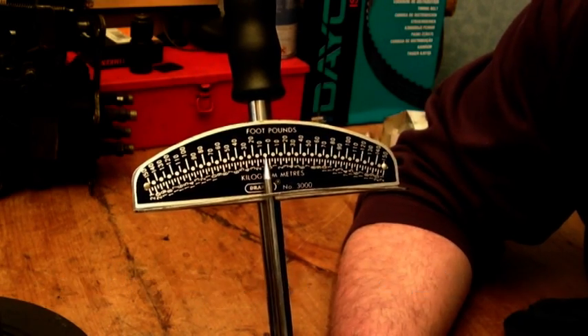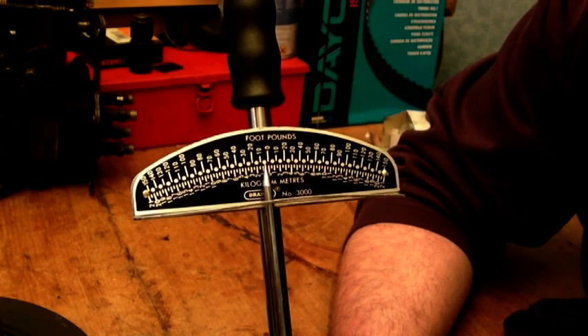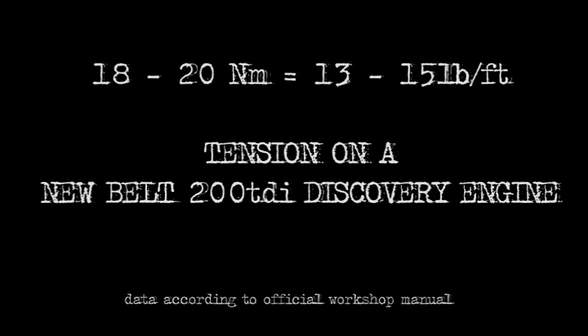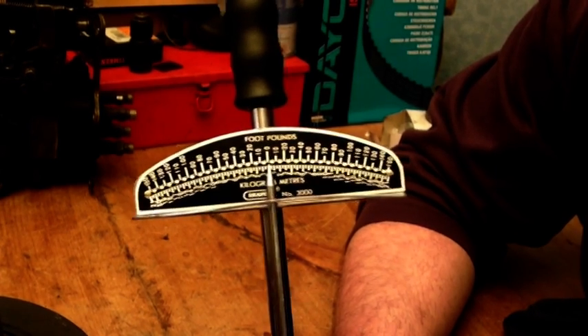So if you're doing 19 newton meters on a new belt — 200 TDI Discovery, I think that's what the manual says — it will be just under 2 kilogram meters.